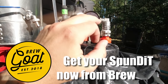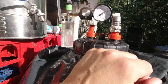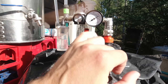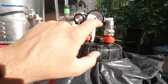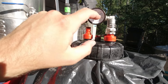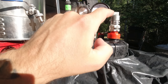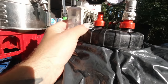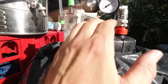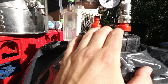I'll crank it up to about 2.4 bars — 2.5 bars should be about here, 2.4 bars about there. And I will ferment this at ambient temperature — ambient temperature right now is 30°C. Awesome.